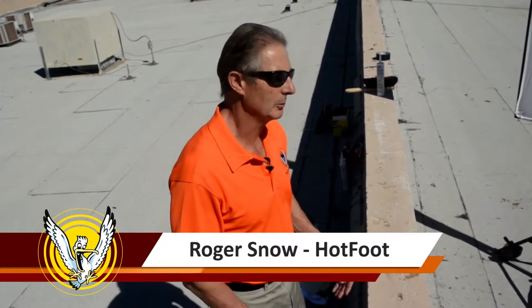Hi, I'm Roger, I'm from Hotfoot and we're here today in this commercial building which has a pigeon infestation. We're going to show you the right way to install our bird repellent gel and the right way to clean the surface to protect yourselves and make sure the surface is clean and ready for application. First thing we have to remember is bird droppings are very toxic.